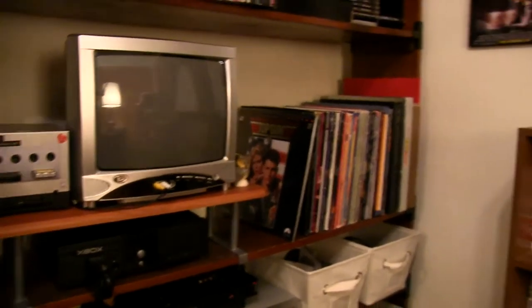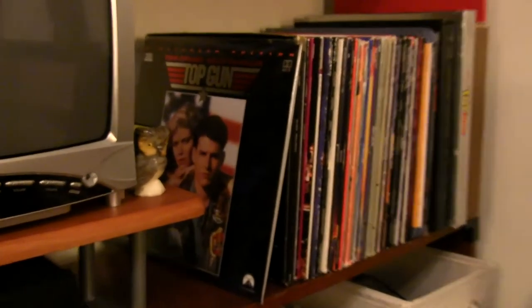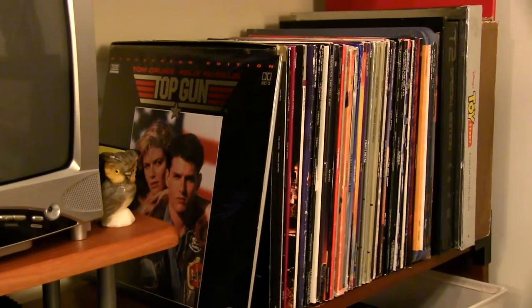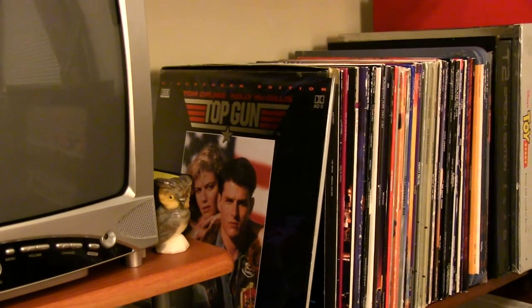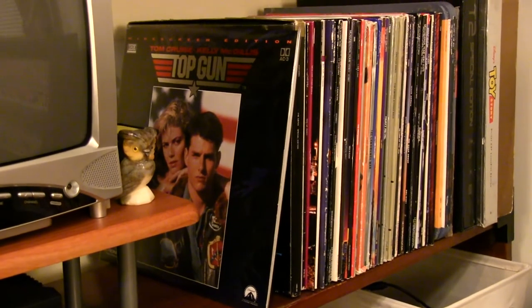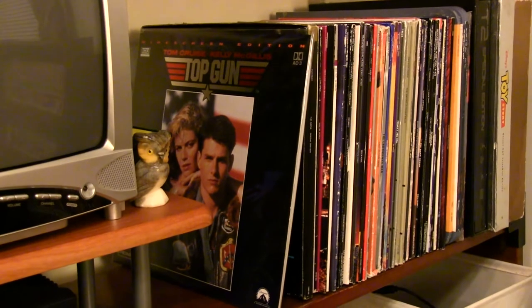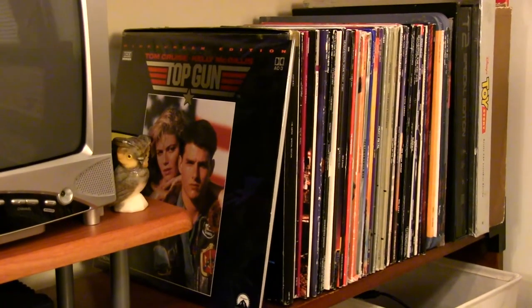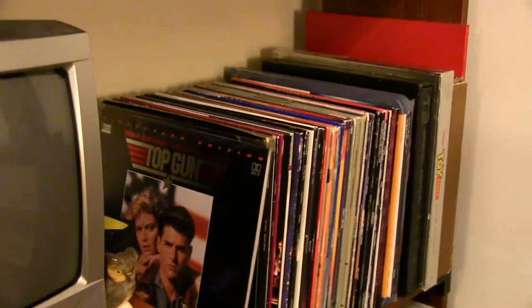And over here we've got the LaserDiscs — that's my whole collection right there. I'm sure it'll grow more though. I just got Top Gun in the mail today — the very nice AC3 THX version — which I'm saving for the new player when it comes. And I want to do a full collection video on my LaserDiscs soon, where I sit down and show you each and every one I have and talk about them a little bit.